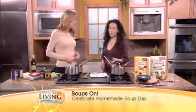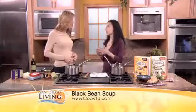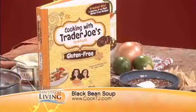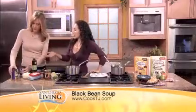So we're going to make black bean soup, and this is one of the recipes out of our gluten-free cookbook. It's really easy, it's really fast, and it's one of my kids' favorites. So what do we do here? We're going to start out — the ingredients are here, just probably things you have in your pantry already.